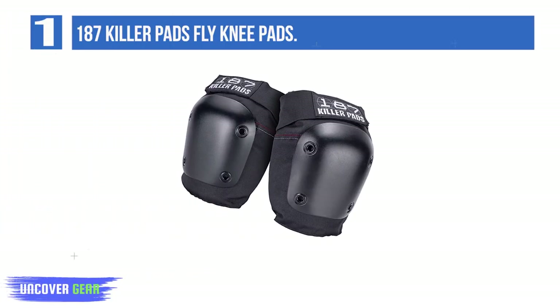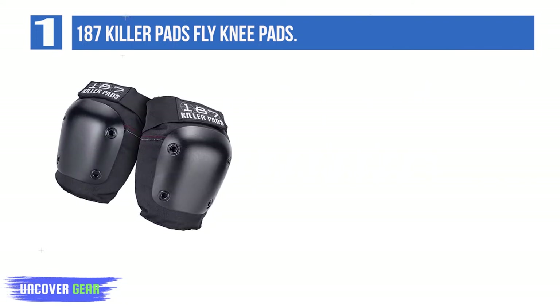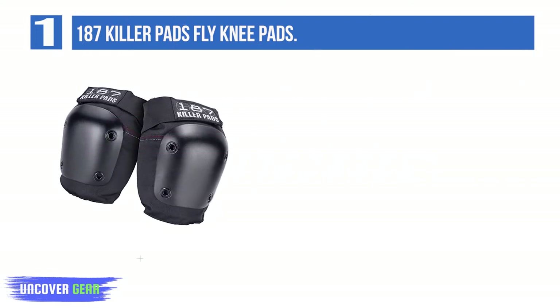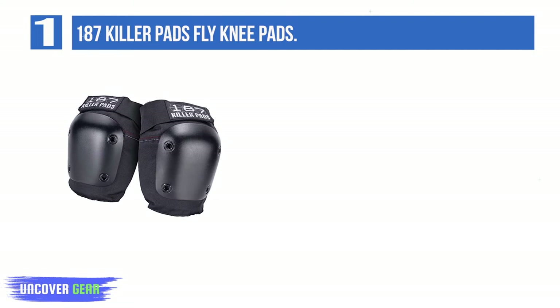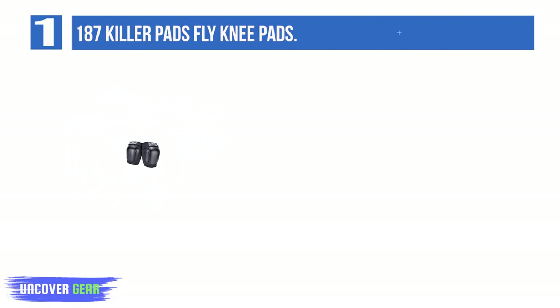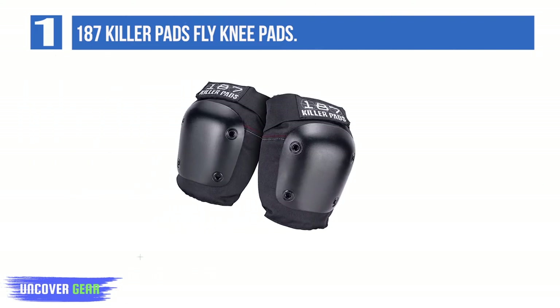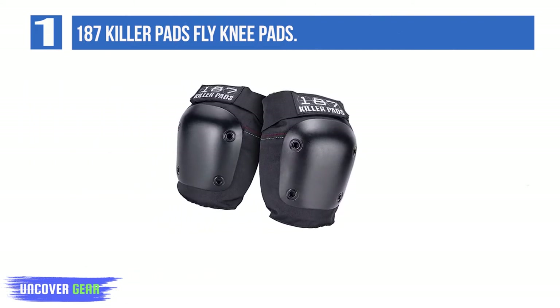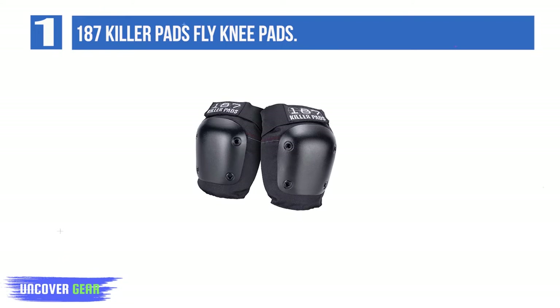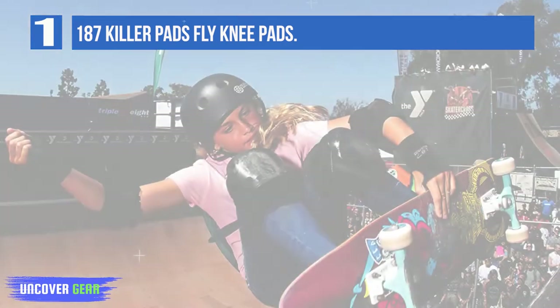Number 1: 187 Killer Pads Fly Knee Pads. The Fly Knee is known to be the slimmest and most versatile skateboard knee pad designed by 187 Killer Pads. If you want 100% protection from injuries, you can rely upon these pads, which protect your knees from abrasions in case you fall off your skateboard. The Fly Knee Pads are made from ballistic nylon material, known to be 100% endurable with abrasion resistance qualities.